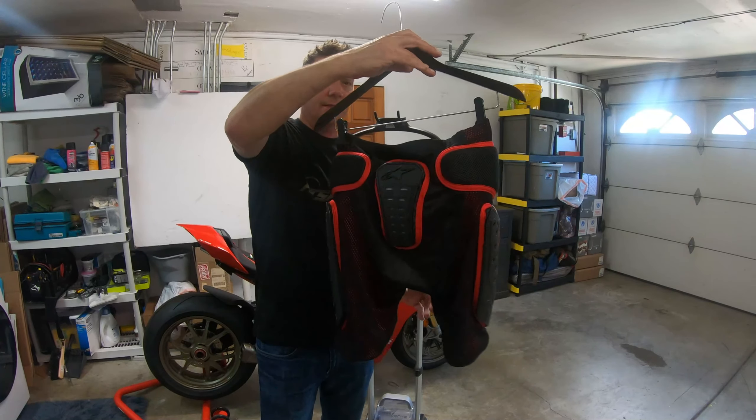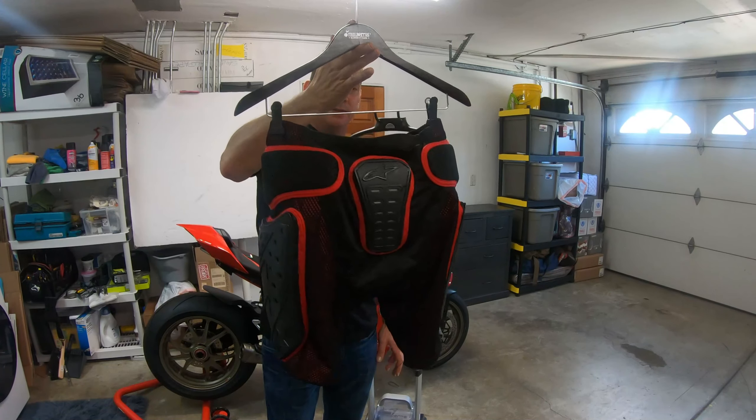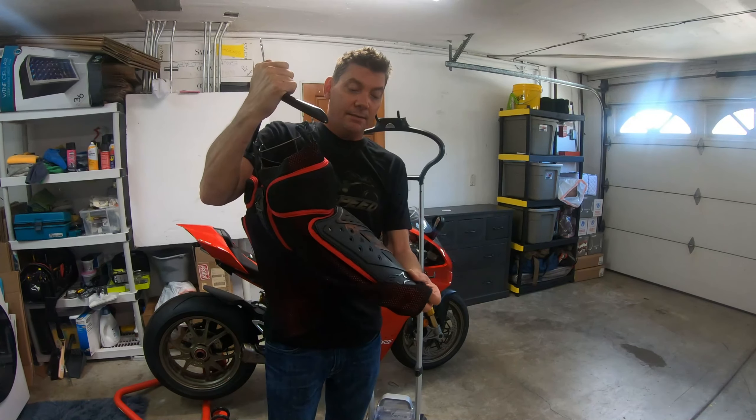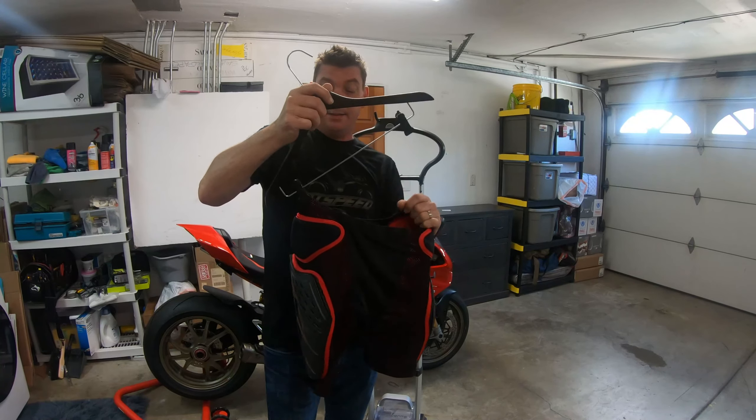Here's a 360-degree review of them. Very, very nice shorts — I love these shorts, especially since they saved my right thigh from being destroyed. I'll show you a photo of what it looked like on my suit later.